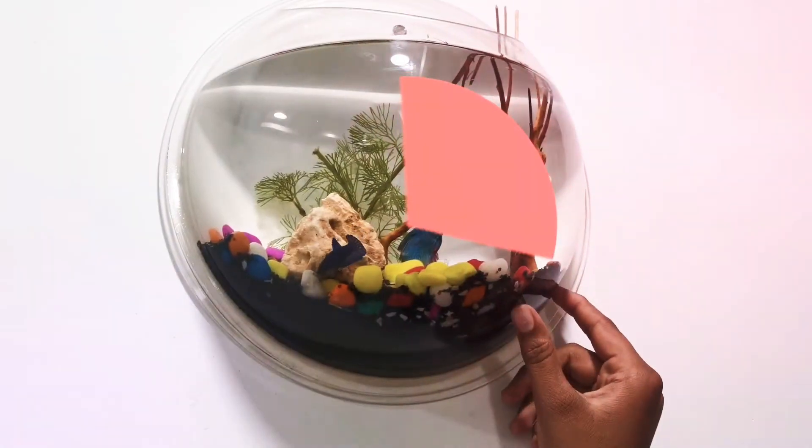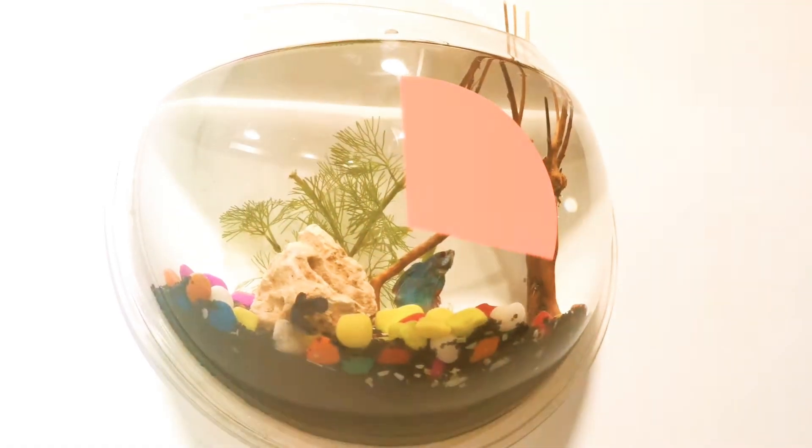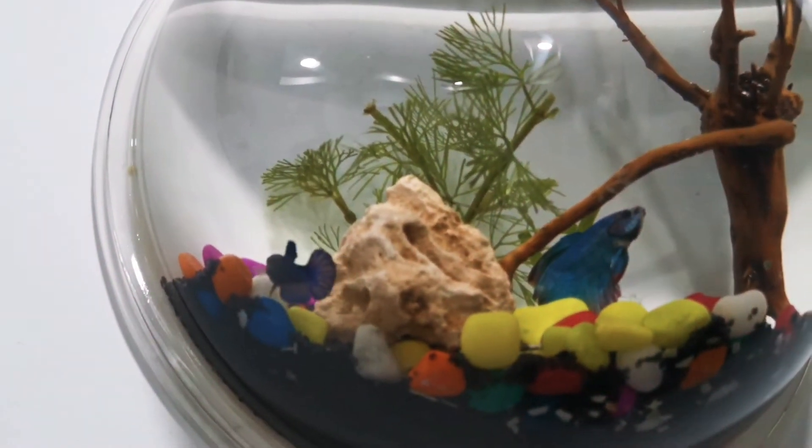This is betta fish — one male and one female. This is from Thailand.